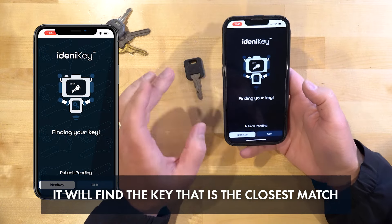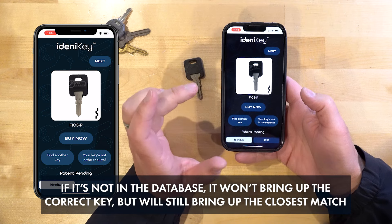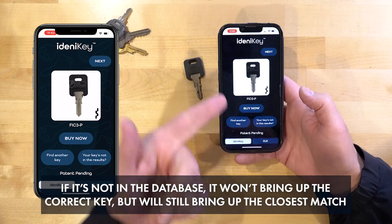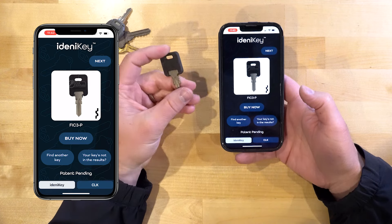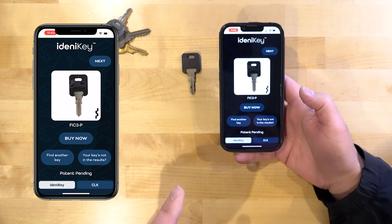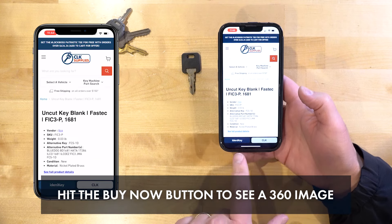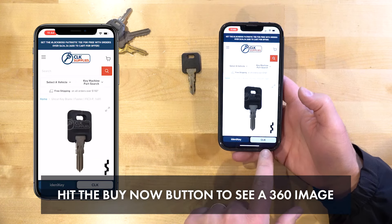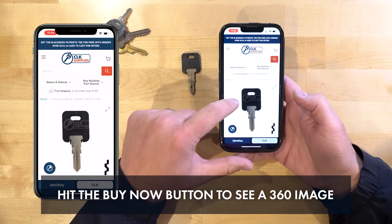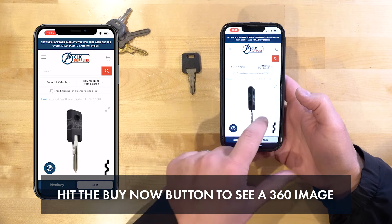Now it's going to try to find the key that's closest in our database. If it's not in our database, it's going to bring up the closest things. As you can see, it brought up the FIC-3 plastic head key, which is exactly what this key is. If you want a closer look or you'd like to buy the key, you can click on the Buy Now button. Inside the app it opened up in the CLK tab and brings up a beautiful 360 image — once you stop it, you can scroll around and look at it and make sure it's the key you're actually looking for.